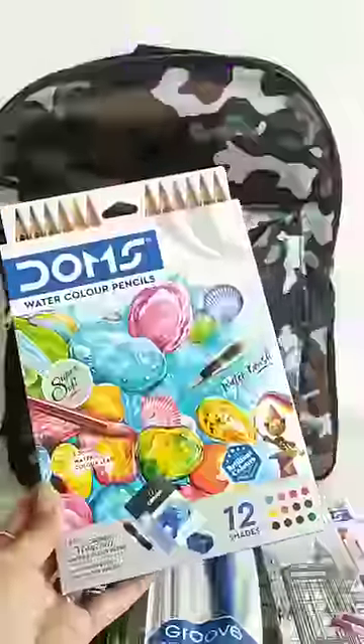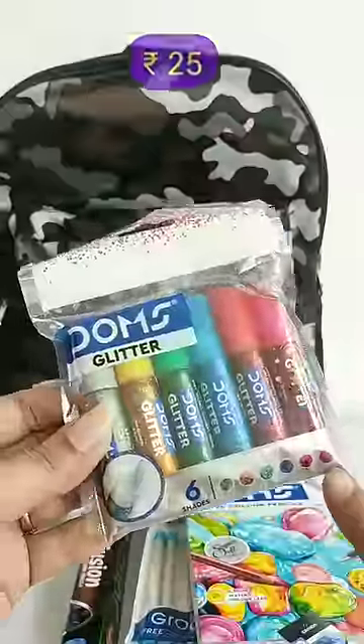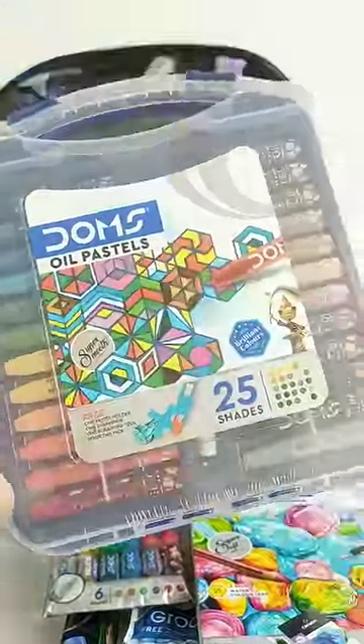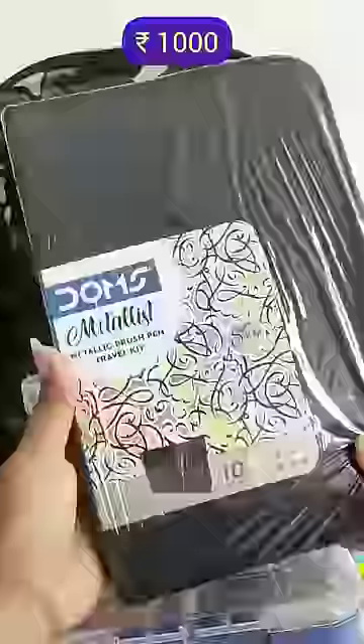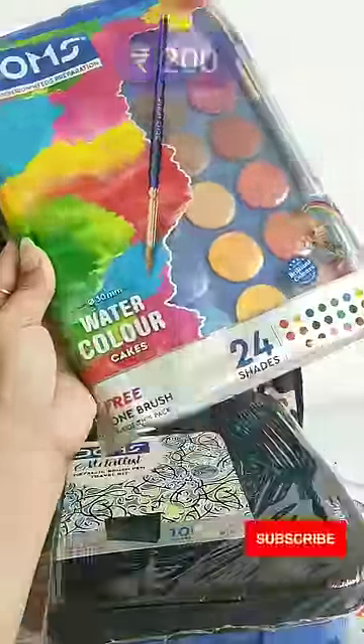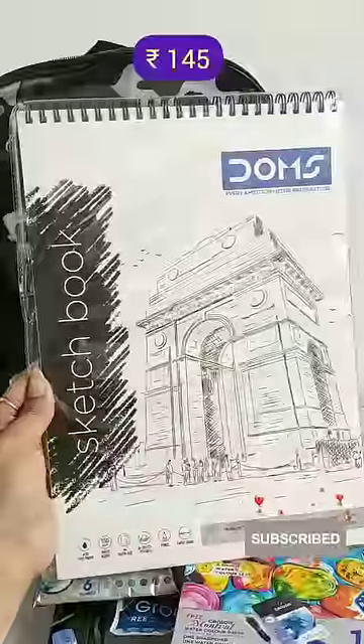You also get a brush pen and 5 watercolor sheets, a pack of 6 color shades of glitters, oil pastels in 25 shades with 1 pastel holder, 1 sharpener and a scratching tool, a travel kit of metallic brush pens in 10 shades with 1 sketch pad inside, watercolor cakes in 24 shades, and a 36 sheet A4 size sketchbook.